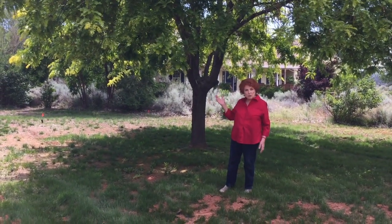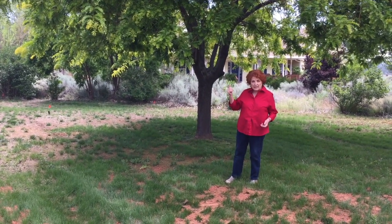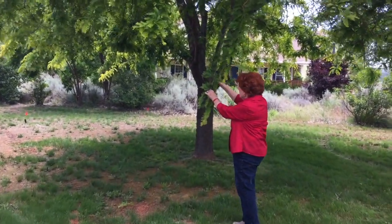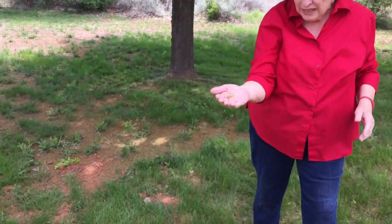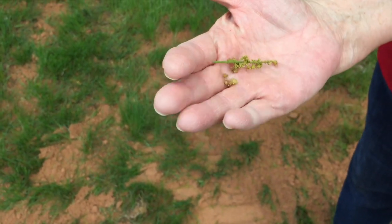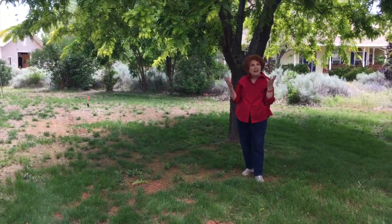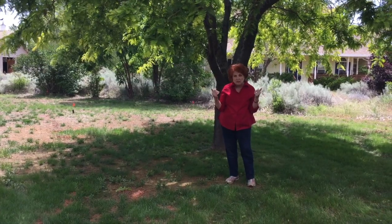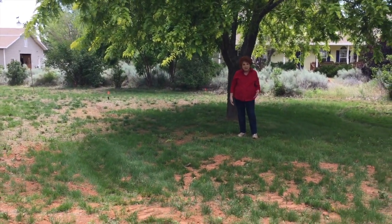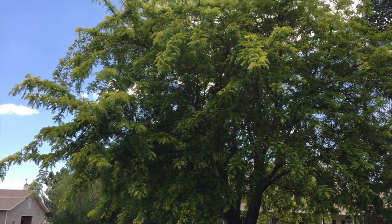This honey locust tree was on the property when we moved here — this is my favorite tree on our property. The honey bees absolutely love this. In just a moment I'm going to show you one of the little blossoms — it's almost too late, the blossoms have all shriveled. But this is a very different kind of blossom; it is not the cluster blossom that the purple robe locusts and the black locusts use. One of my favorite things to do when this tree is in bloom is to come stand right here and smell the beautiful fragrance and listen to the hum of thousands of bees as they carry away the pollen and nectar from this honey locust — it's just watching nature in action.